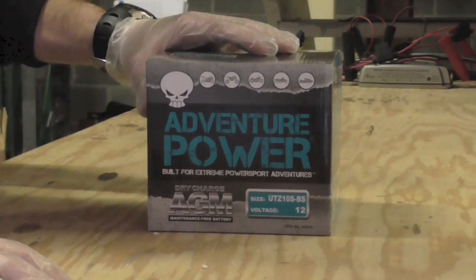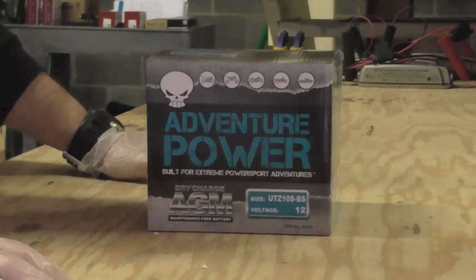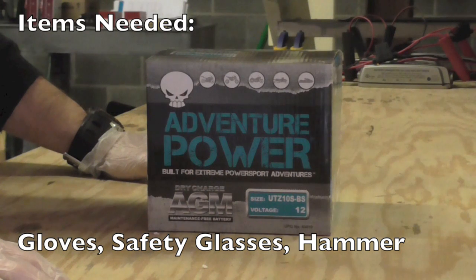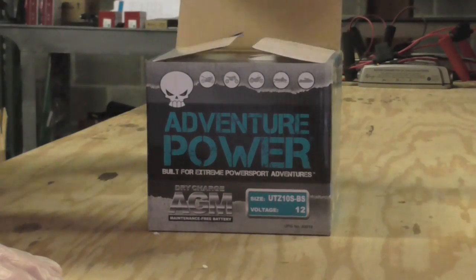The battery we're filling today is going to be a UTZ10S-BS, and there are a few things you're going to need first. The first is a pair of gloves, and the second is a pair of glasses or safety glasses to protect your eyes in case of an accident with the battery acid. So let's take a look at the battery itself.